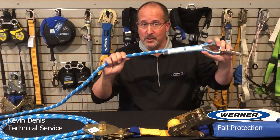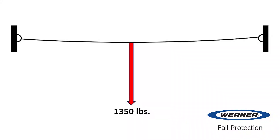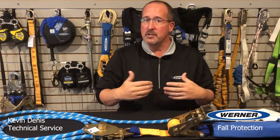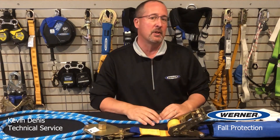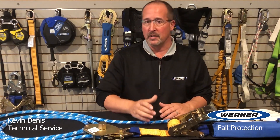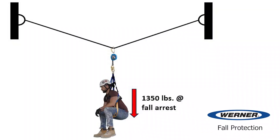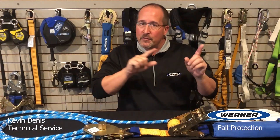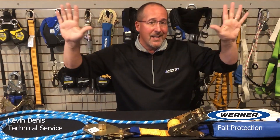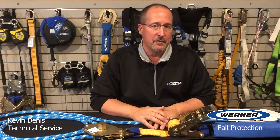But it all changes with a horizontal lifeline. Whenever some type of line or material is strung between two points, force vectors can increase the loads on the end anchors. So the one-to-one principle doesn't apply to horizontal lifelines since the loading can change. If we use the same class one SRL on a horizontal lifeline, the forces on the person and the SRL will be 1,350 pounds. But due to force vectors, the forces on the end anchors and the tension on the line may be much higher — they could be as high as 15 to 1.